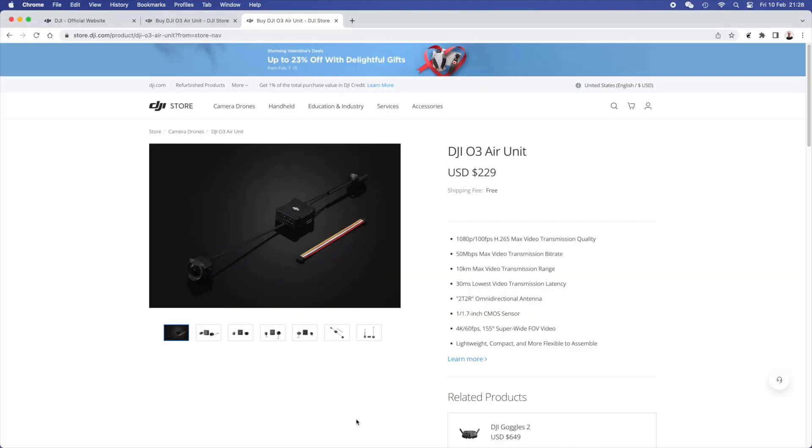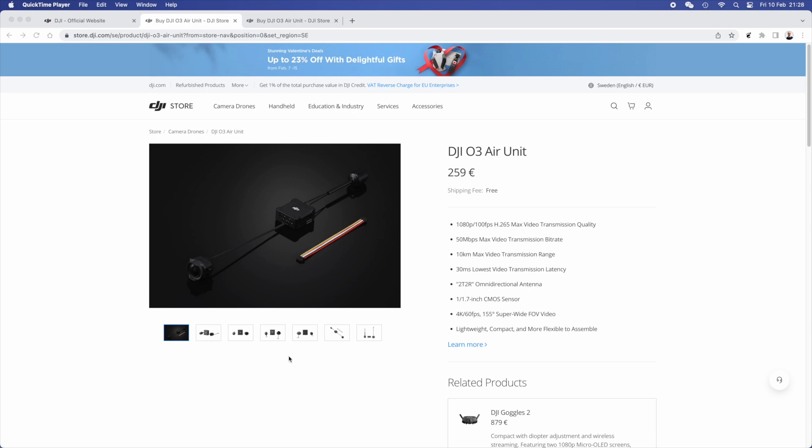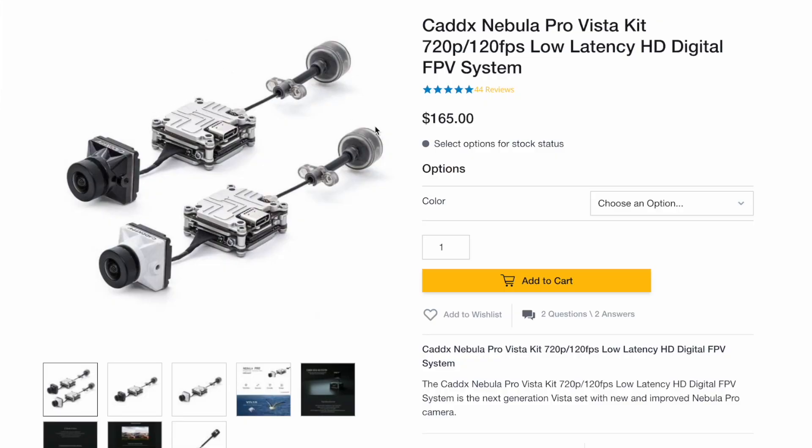But the problem is when you check the price of these VTXs. If you look on an American website, the O3 is costing somewhere between $230 and $250, depending where you're buying it. On a European site, it goes up to €260, which is a lot more than in the American market. And if you look at the price of a Vista, it's somewhere around $165 in American shops.